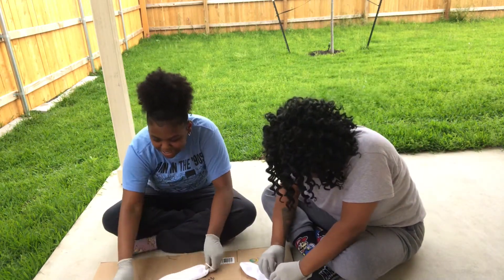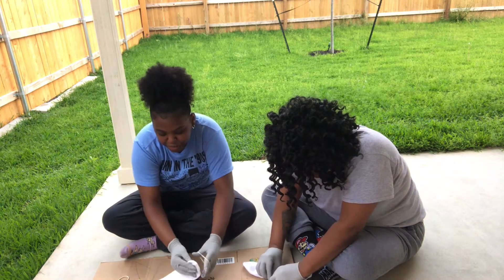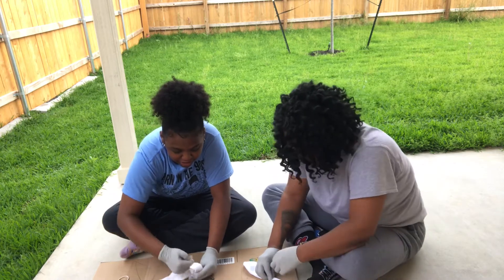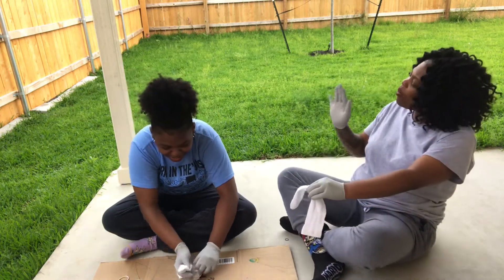We had to rewind, so hopefully it doesn't stop on us again. But yeah, I'm about to start rubber banding. You gotta wait — for the rubber band yours — yeah, don't worry about it.